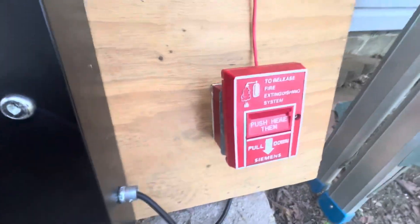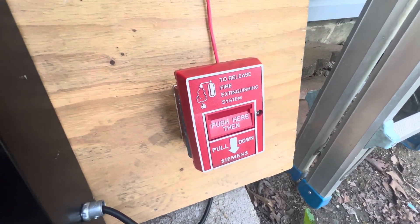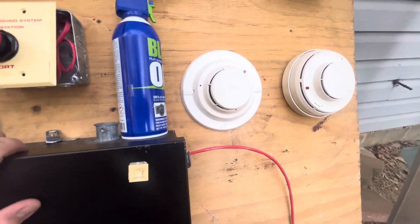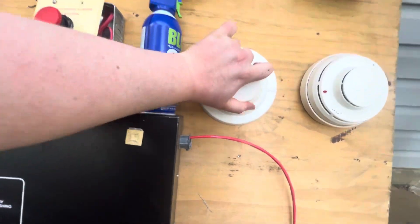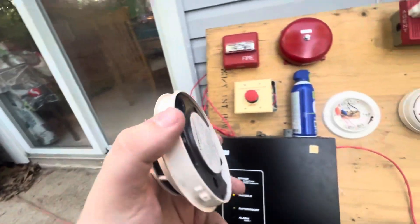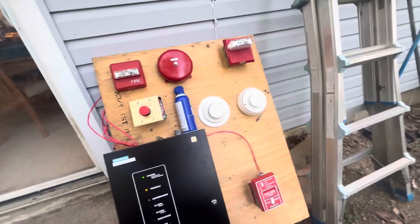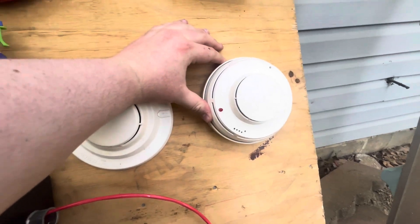Walking through the devices — for our manual release pull station we have a Siemens MH501 manual release station. Now everything here is original to the system except for this, but I'll get into that in a minute. The way it was set up, there were six smoke detectors: three photoelectric and three ionization. If we pull this off, this is a Siemens PE-11 conventional photoelectric smoke detector.